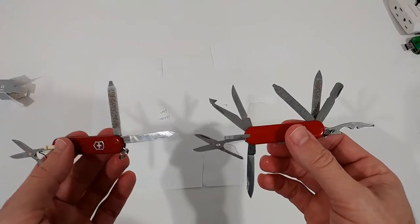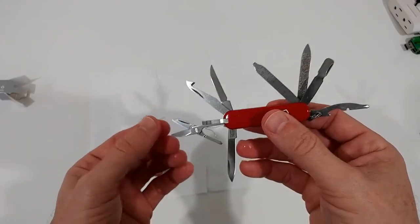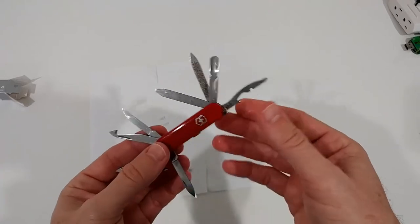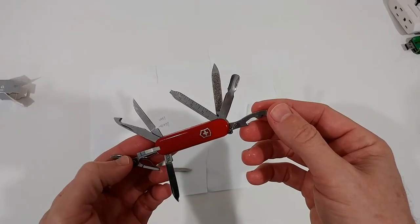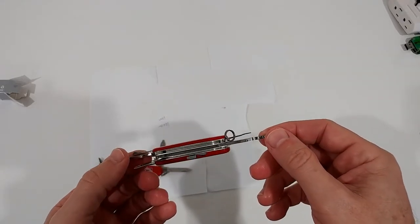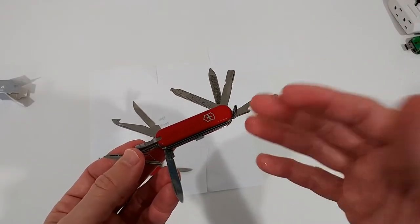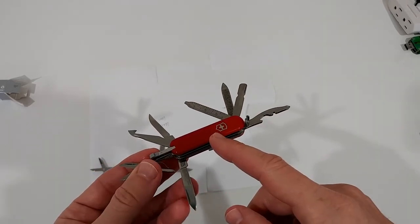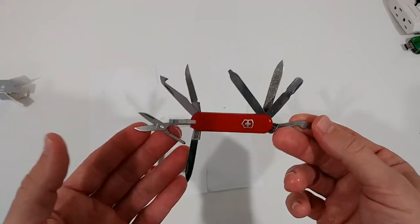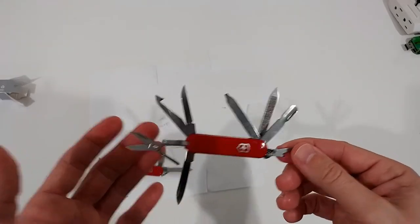I'll put links to both in the description. For me it makes absolute sense — you can really feel the really high-quality steel. Victorinox has been around for so long and has almost never changed its quality, so I expect a really long lifetime from this one too. I think this is the king of mini tools — something you can keep in your pocket all day and won't even notice it.